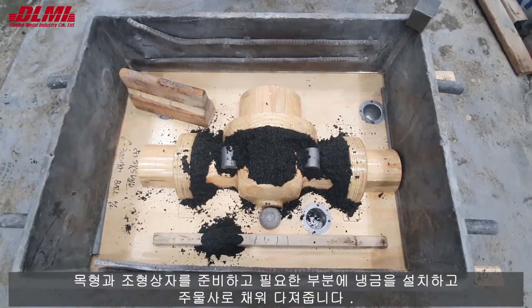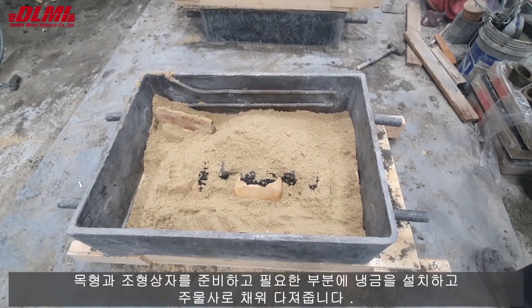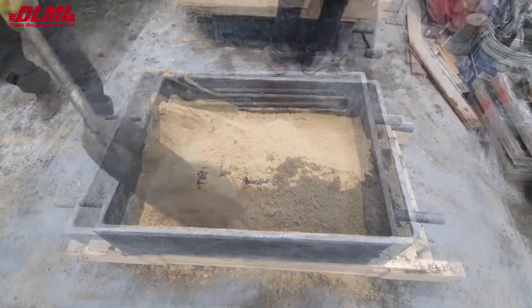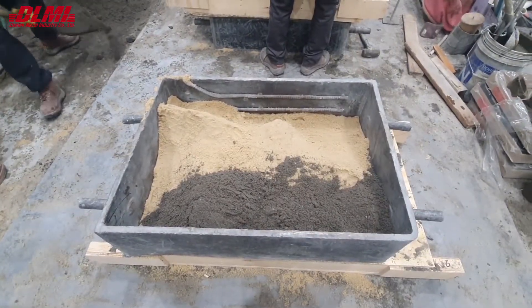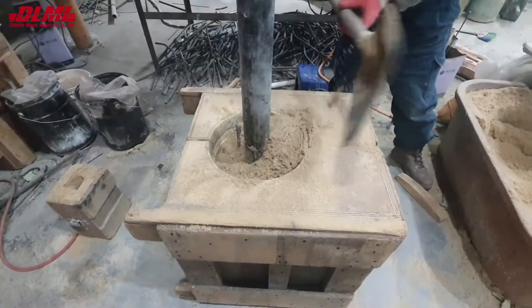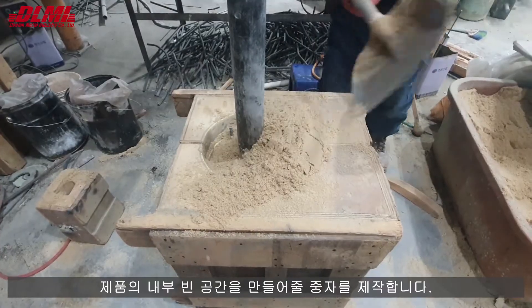It prepares a wooden pattern and a flask, installs a chill metal in the required part, and fills it with molding sand. It also creates a core to make the empty space inside the product.